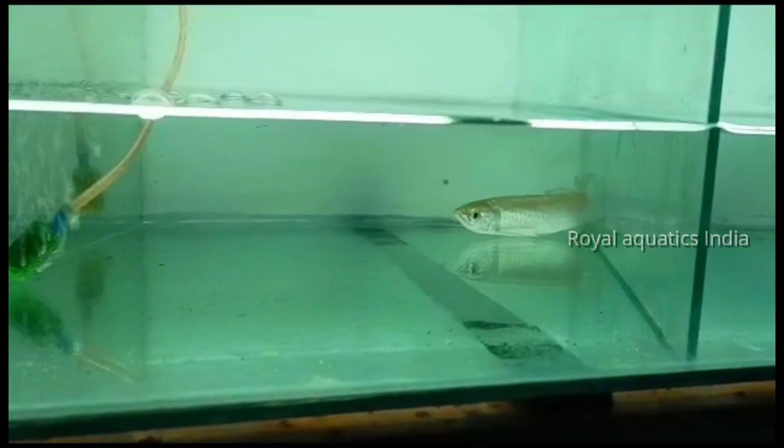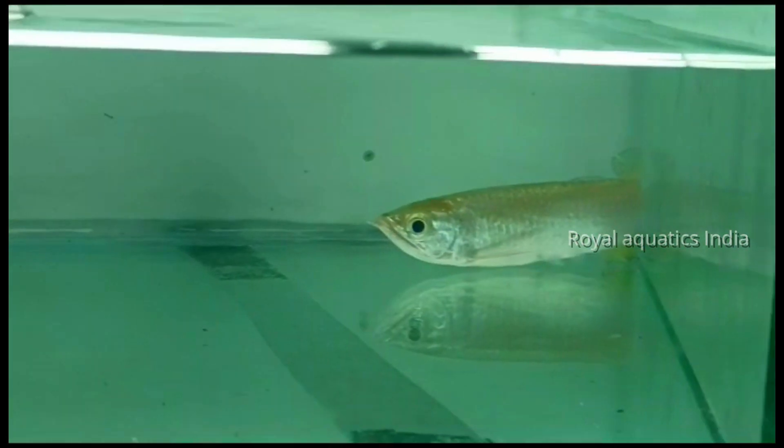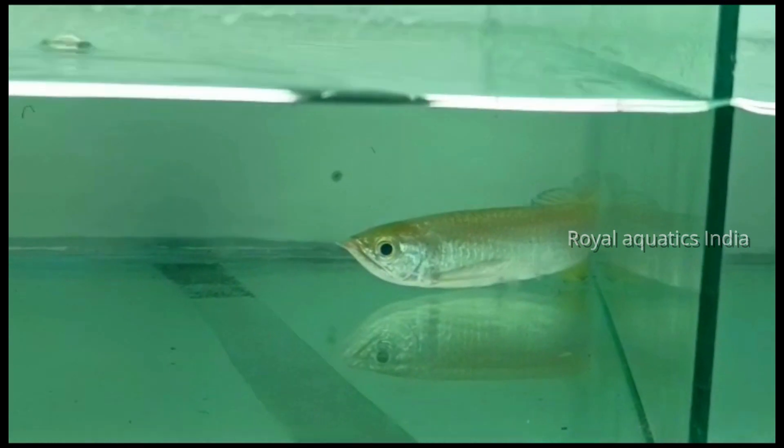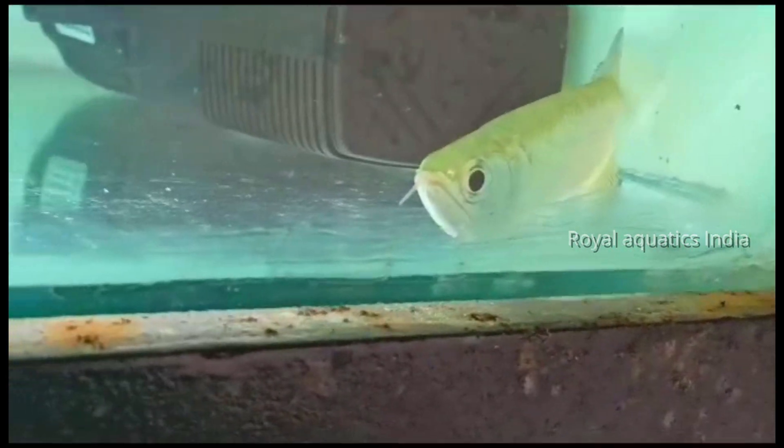In this Australian species, you can feed crickets, live feed, dry worm zone, and dry food items. We have ready stock available from 5 to 6 inches. For golden pearl arowanas, I recommend keeping them mostly as individuals.